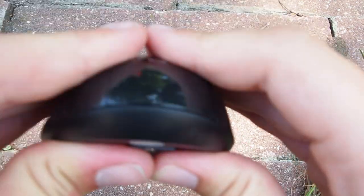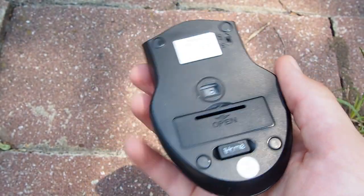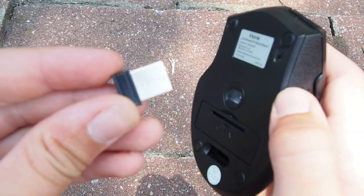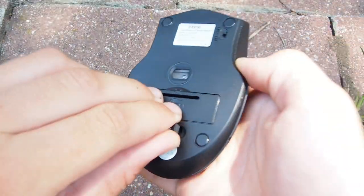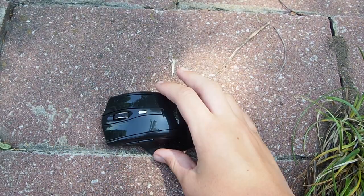I'll put it next to the microphone — yeah, it only clicks, which is really good. So I'm going to be using this for my video editing. It looks like it has its own little USB dongle right here, which is going to be handy so it actually connects to the computer. I've had wireless mice in the past but they didn't have that, so I destroyed them.